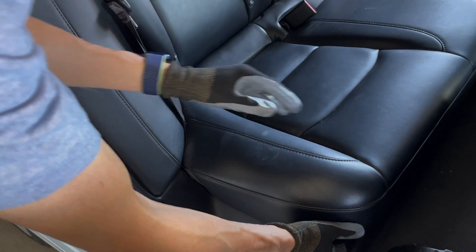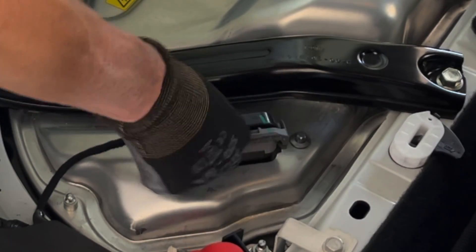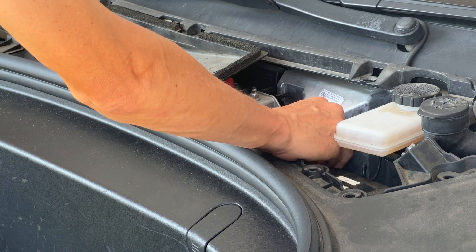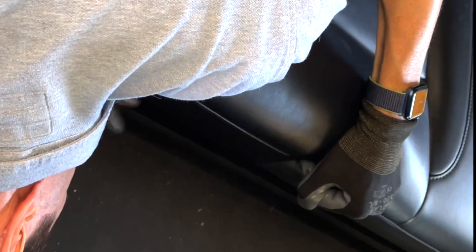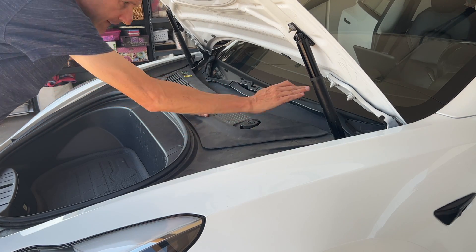Wait about 30 seconds and then plug it back in. Wait another 20 seconds and then reconnect the 12-volt battery. You'll need to tidy everything back up, reposition the back seat and push it down to lock it into place. Last but not least, secure the top trim panel in the front.